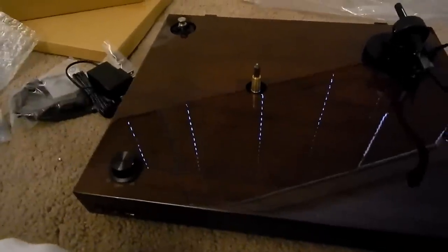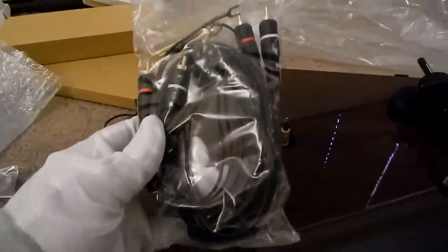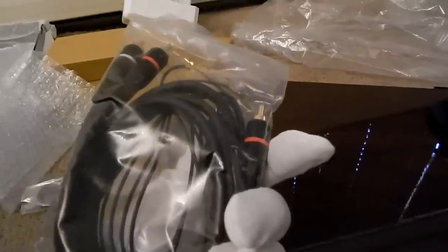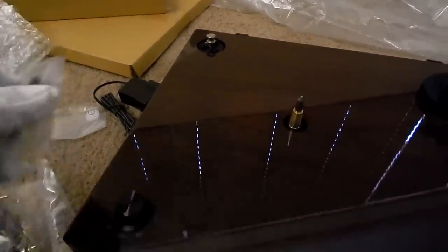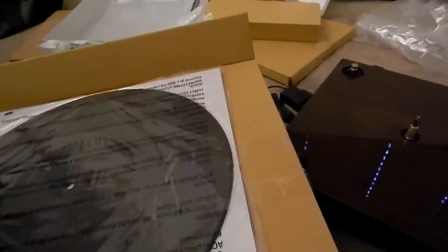Some assembly is required on this turntable, and it comes with a manual. So let's unwrap everything. We also get the metal platter pulled out of the bag here. What you do is match the triangle on the motor cover with the triangle on the motor and drop it down — sometimes you might have to spin it.